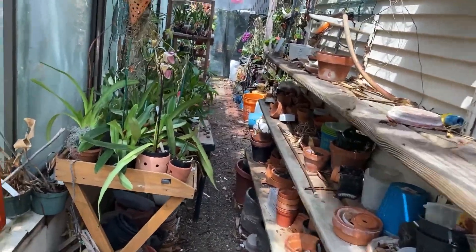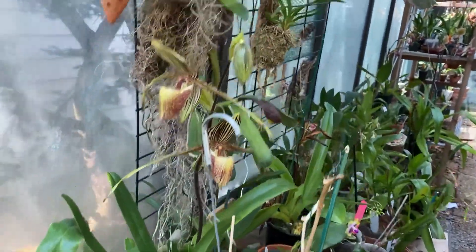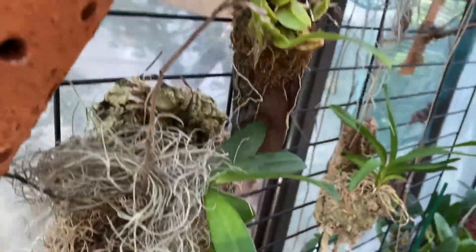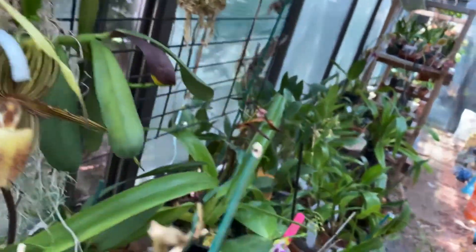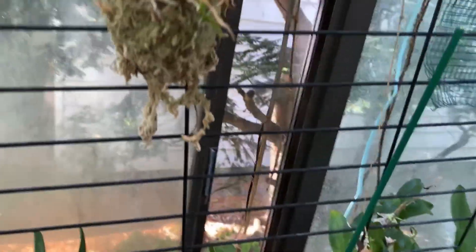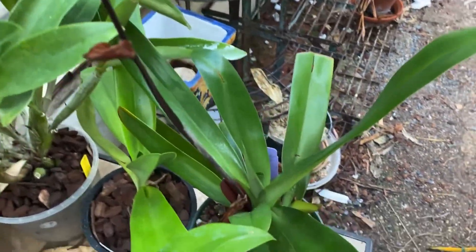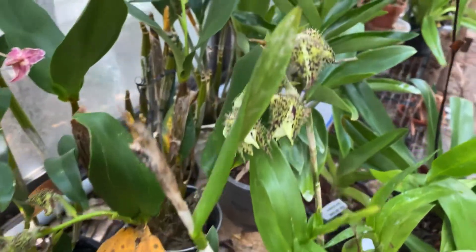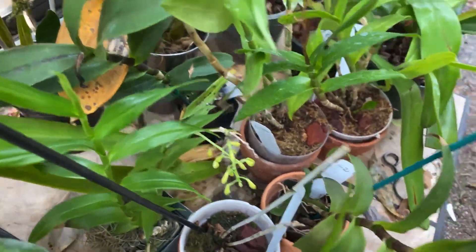Nothing down at this end except for my paths and some of my angraecums. I have a little seedling bulbophyllum here, and of course my Phalaenopsis — which is what I am smelling at the moment — will be out here. This table will probably go outside, except for there are some files here and a Phalaenopsis somewhere. I'll probably move them out once that Dendrobium bloom finishes. And then I've got these epidendrons here that have buds and spikes on them.